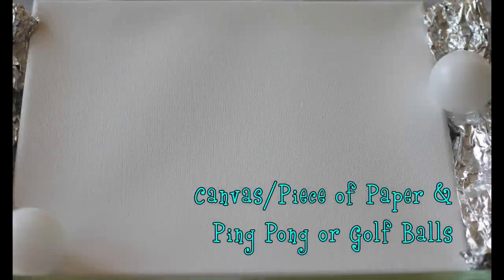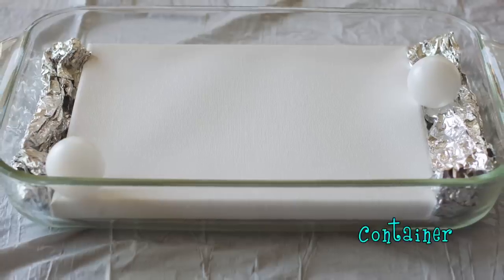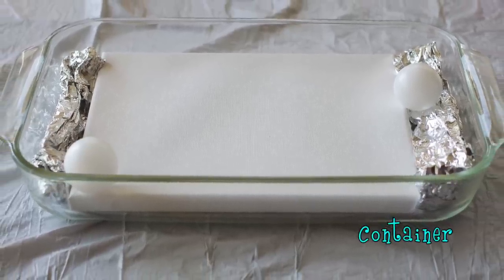For this project you'll need a canvas or a piece of paper — I used a canvas so that she can hang it up at home — and ping pong balls or golf balls, different color paints, and a container that's bigger than your canvas or paper.